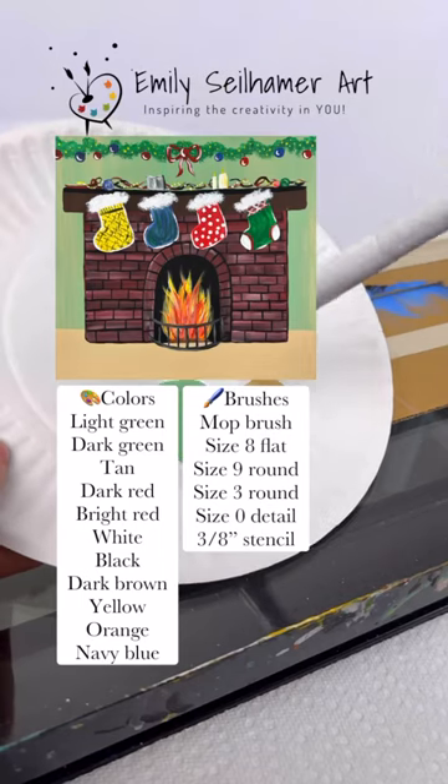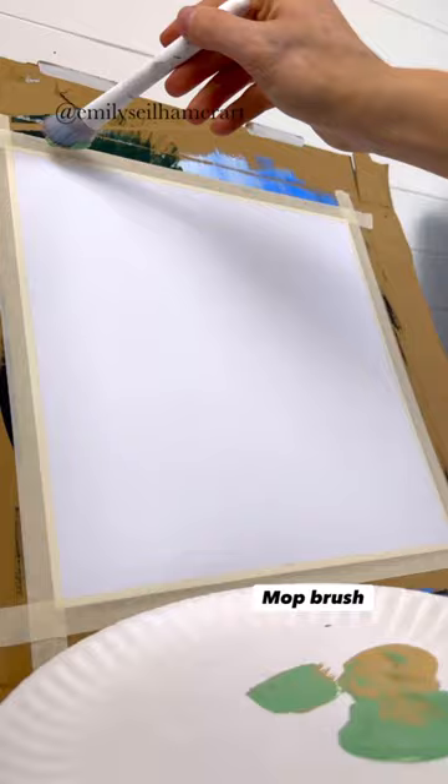Let me show you how to paint a cute fireplace scene today. Take your mop brush with some background colors — I'm using light green and tan — and do up and down strokes all the way across.